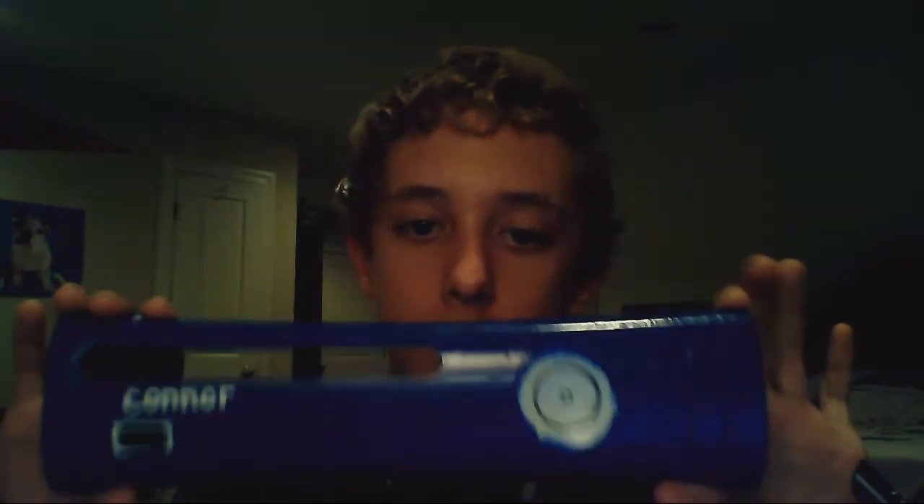Today I bring you guys my first faceplate for Xbox 360. It's a nice blue glossy finish — it shimmers a little bit. I like the way it turned out. It has my name in the bottom right, Connor.